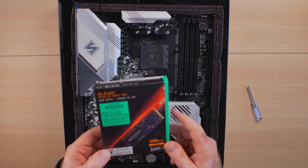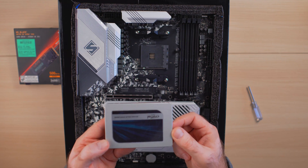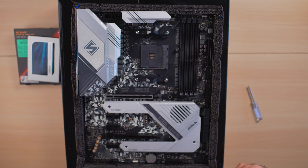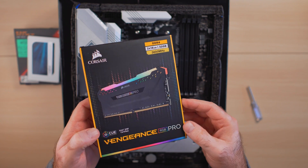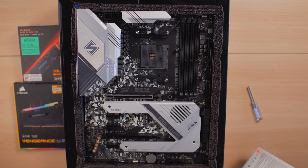For storage I'm going to be using a Western Digital Black 500GB NVMe drive, plus a Crucial SATA 3 SSD for all my game installs as secondary storage. For memory, I'll be using a Corsair 2x16 32GB 3600MHz kit. Let me go ahead and pull the processor out for installation.